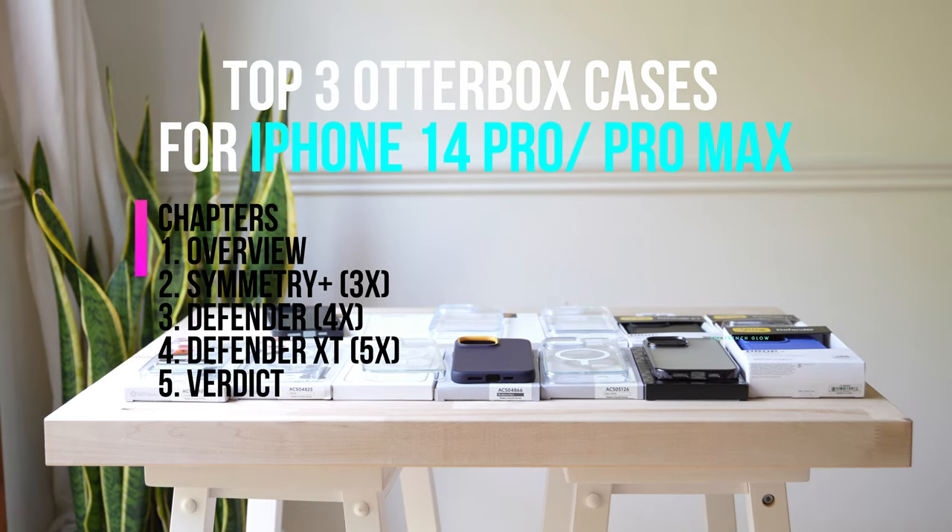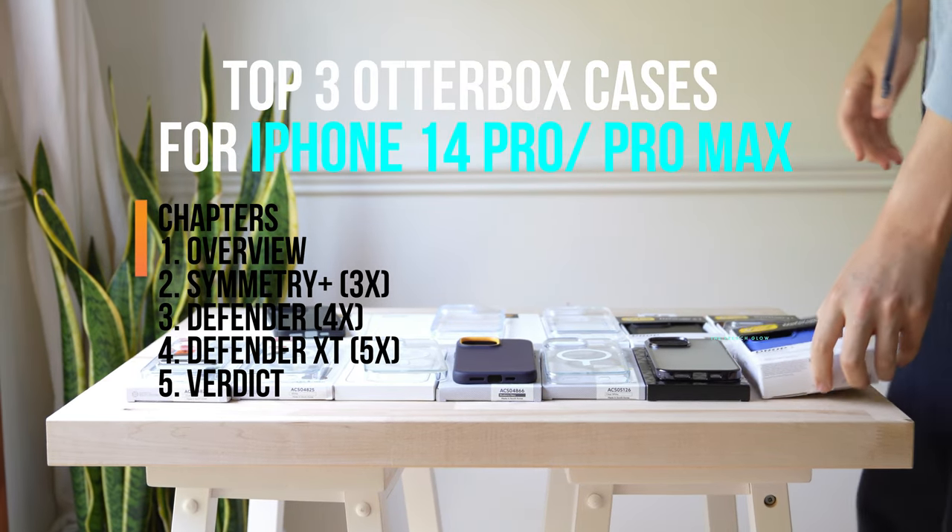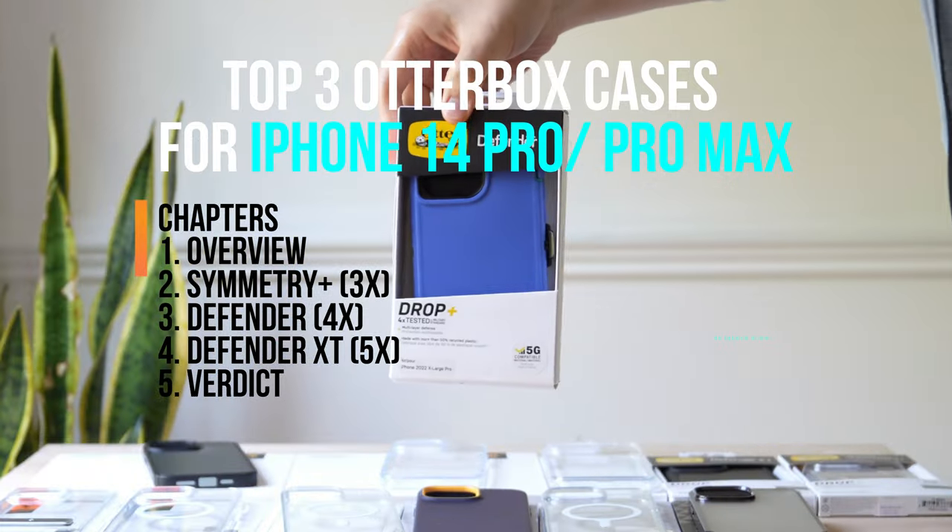If you're wondering which OtterBox to get for your iPhone Pro Max 14, let me help you with that by showcasing three of my favorites.